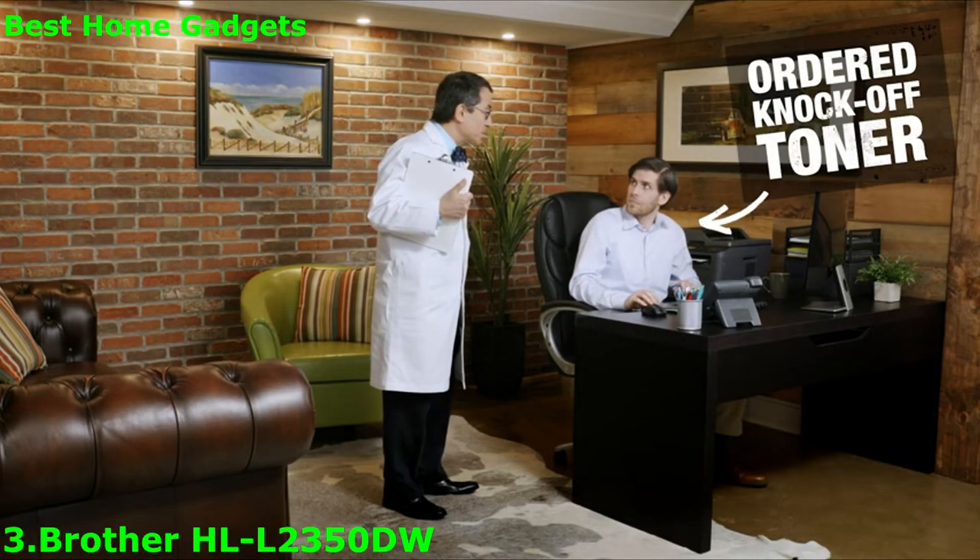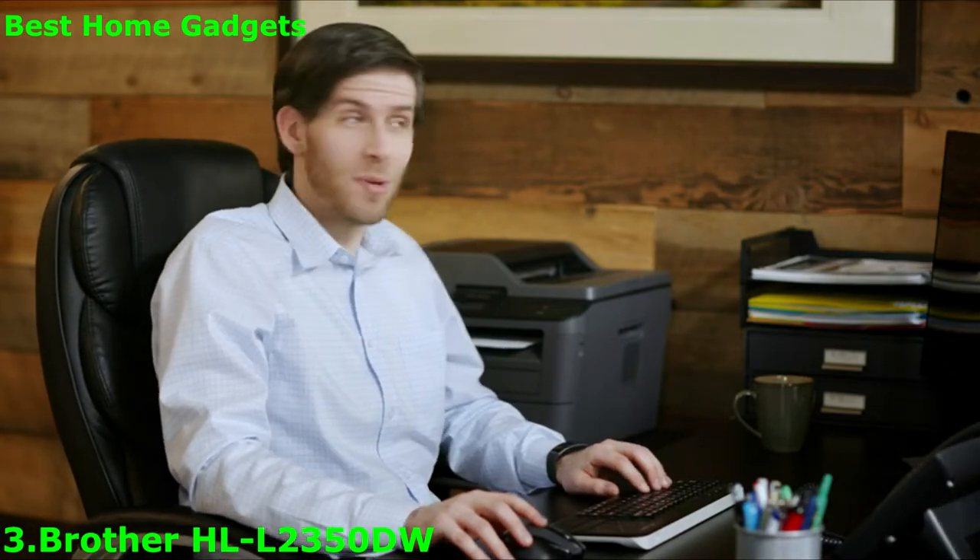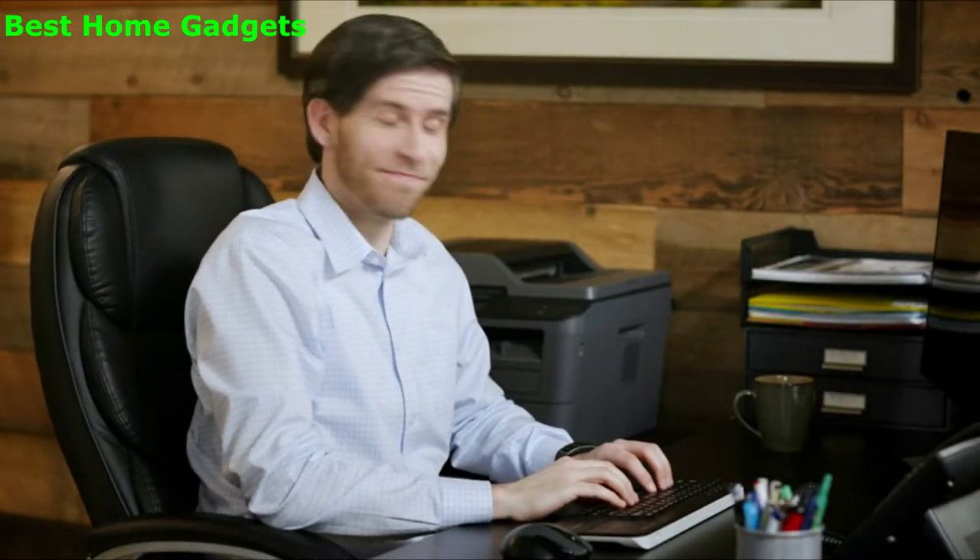I see you've ordered replacement toner? Yeah, I found a sweet deal on some knockoff stuff for my home office. Thanks, honey. Have fun at the open house. It should be good enough. Let's see how that works out.